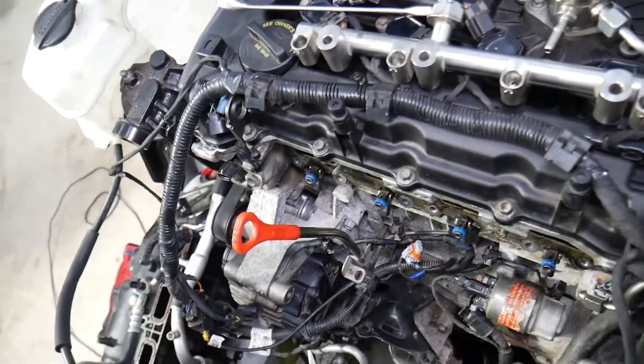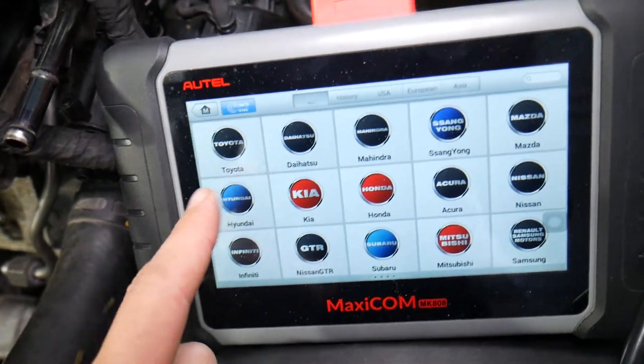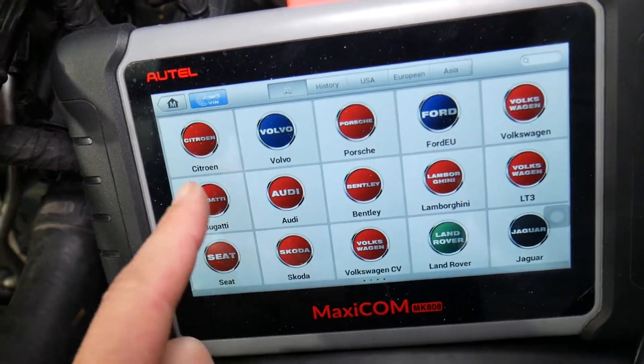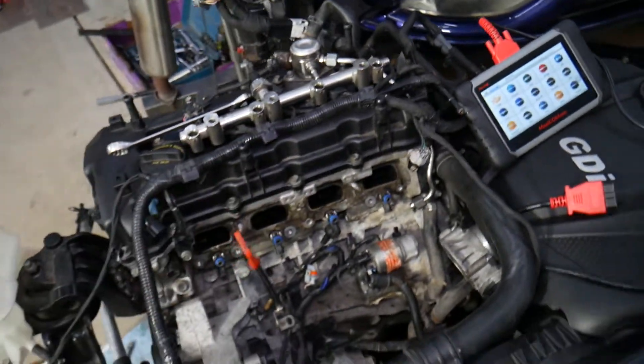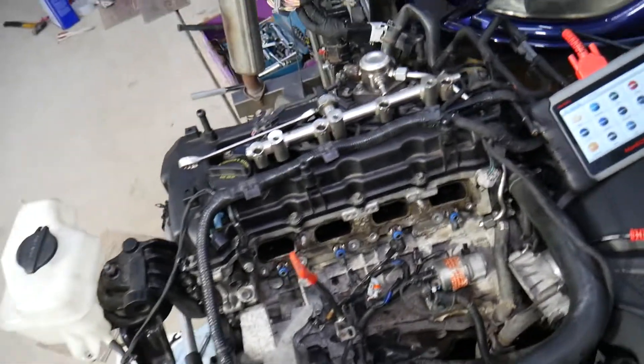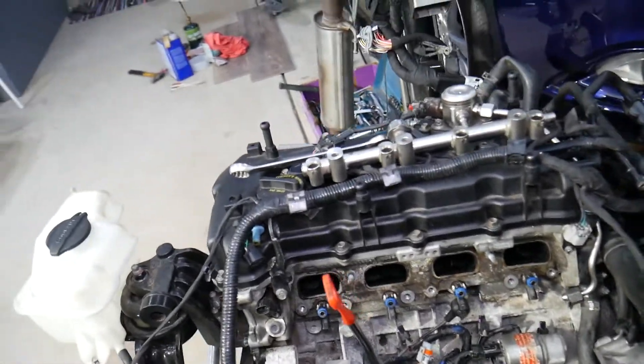Many of you ask in the comments about the scanner we use. It's the one we recommend — works on Hyundai and almost any car you can think of. It's a tool that can pay itself off in one use. We'll put the link in the description below if you want to check the current price and features.